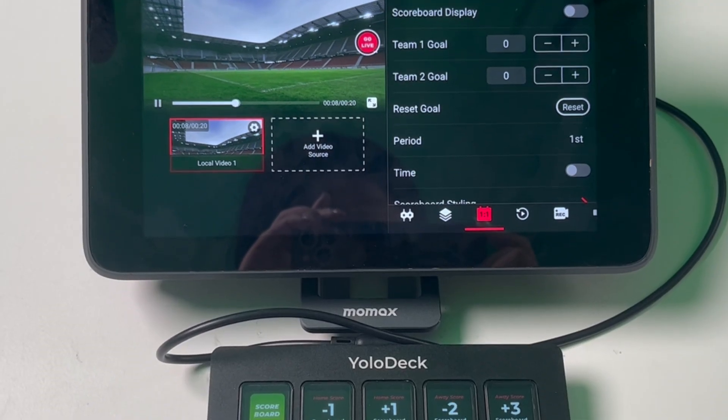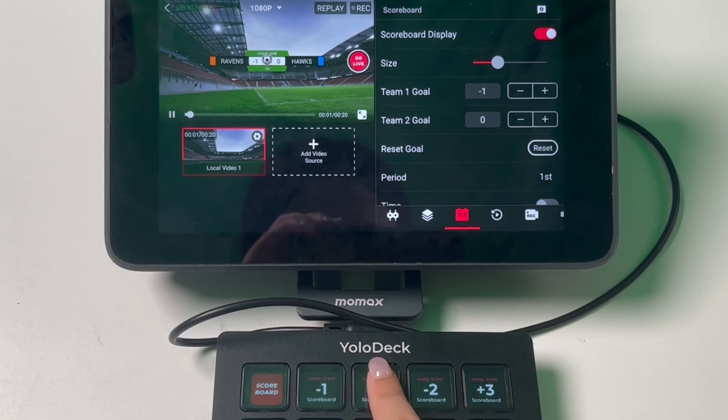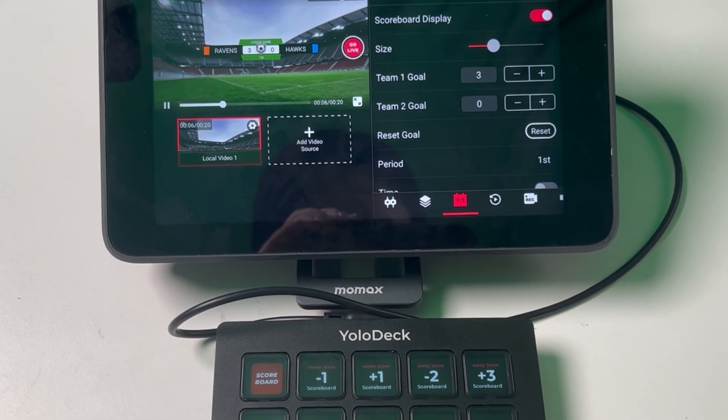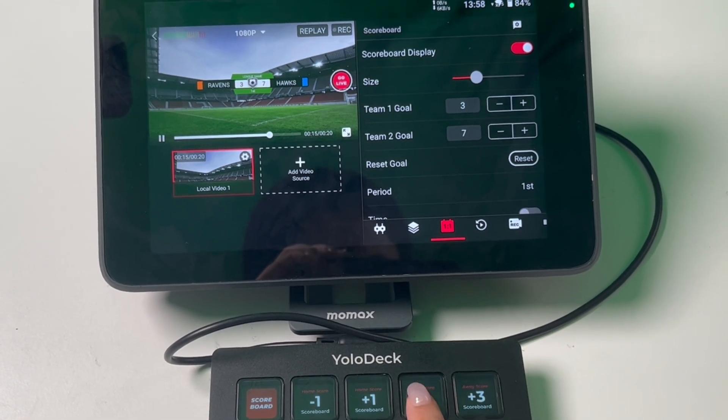One of the most popular features for our sports live stream users is the scoreboard function. YoloDeck makes it easy to manage and display scoreboards. It's important to note that you need to select the scoreboard template on YoloDeck beforehand. This ensures that the scoreboard displays correctly according to your chosen layout. Once the template is set, you can easily display the scoreboard by pressing the scoreboard button on YoloDeck. You can also change scores quickly — press the Home Score Plus button to increase the home team's score and Home Score Minus to decrease it. Similarly, use the Away Score Plus and Away Score Minus buttons to adjust the away team's score.